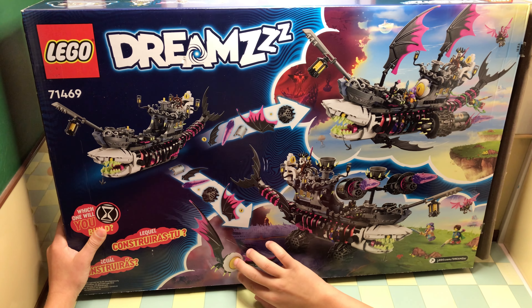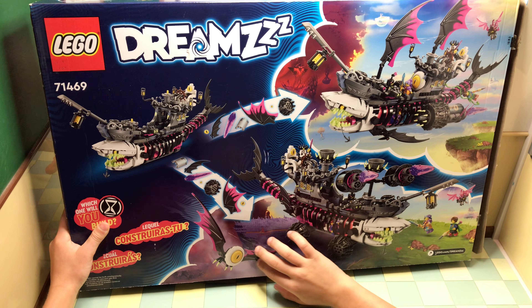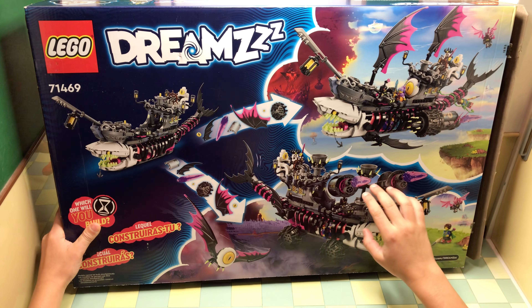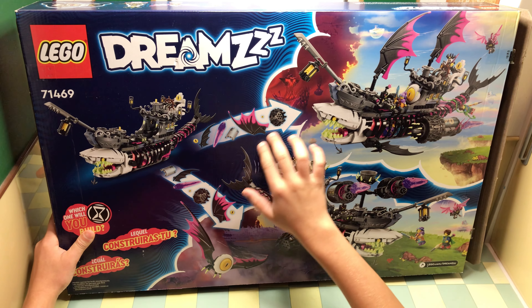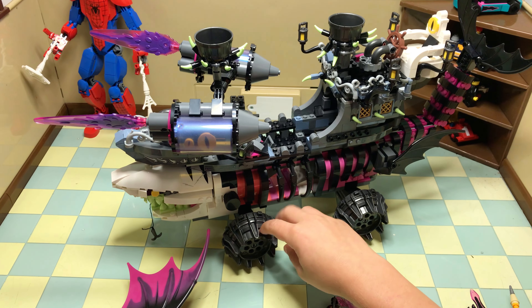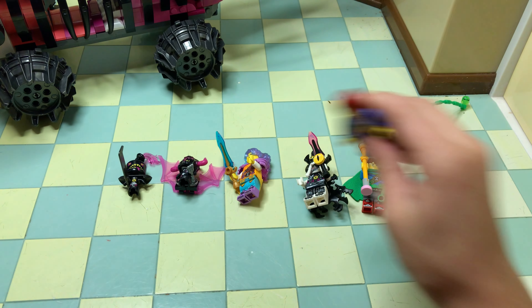It also comes with a monster truck, an eagle kind of thing, all these minifigures, and the guns on it. It shows what all the stuff you can do with it. I chose the monster truck version because it looks like it's more playable.